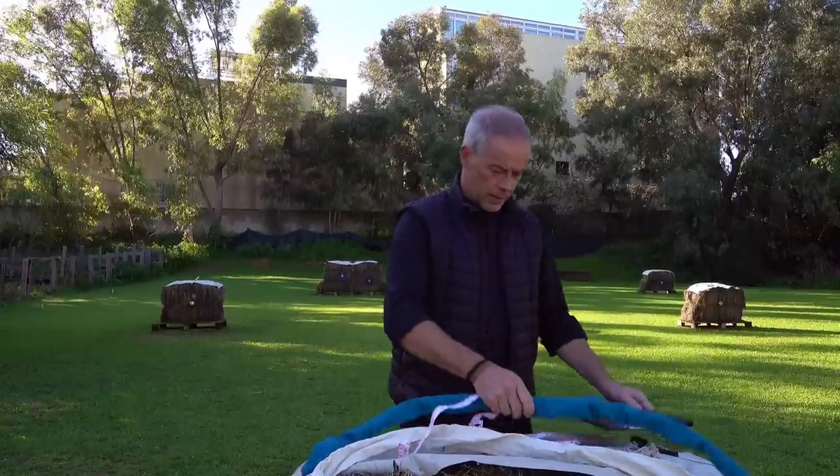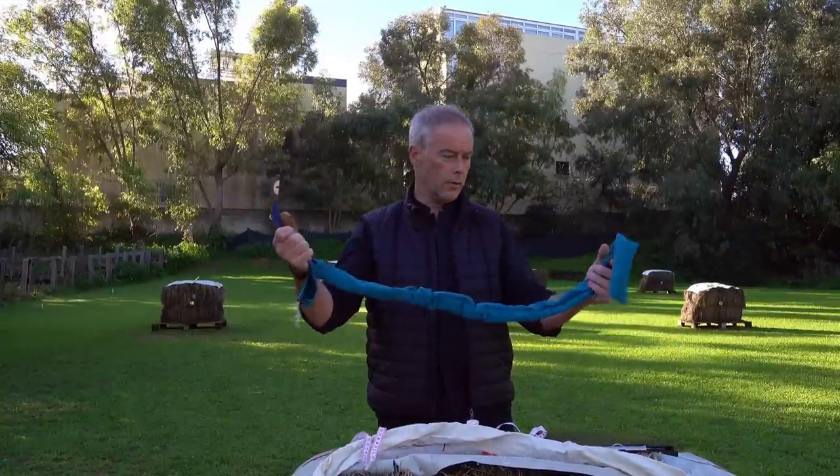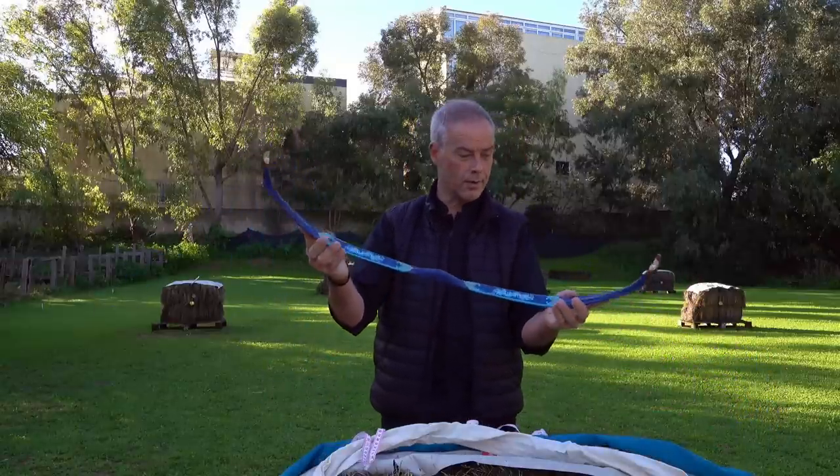Welcome back, good morning everybody. Today we have the next bow from Familie Simsek — it's a new model of the Sipahi. This is the plus version with decoration in blue this time.